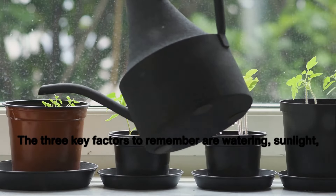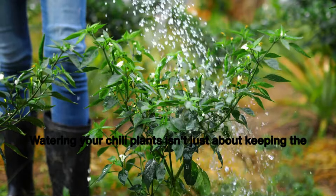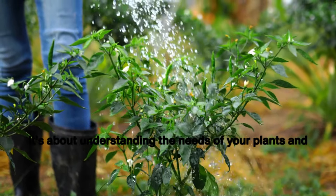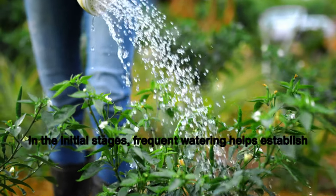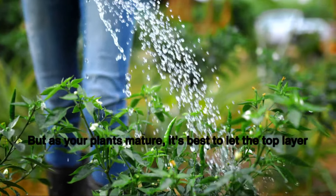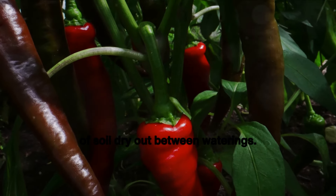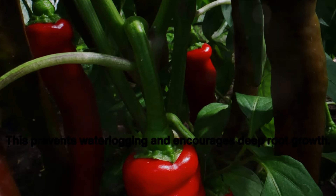The three key factors to remember are watering, sunlight, and soil. Watering your chili plants isn't just about keeping the soil moist — it's about understanding the needs of your plants and adapting accordingly. In the initial stages, frequent watering helps establish the roots. But as your plants mature, it's best to let the top layer of soil dry out between waters. This prevents waterlogging and encourages deep root growth.